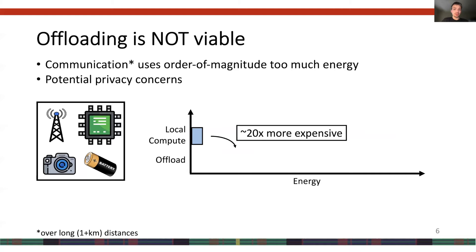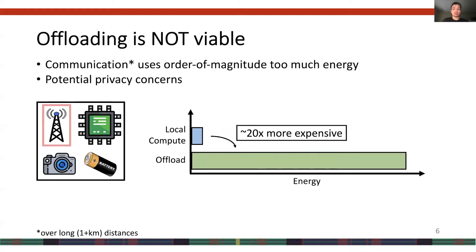One potential solution would be to minimize computation on the device and offload it to the cloud or to a more powerful edge device. However, offloading is not viable, because communication is 20 times more expensive than doing compute locally, especially over long distances. Further, offloading also introduces privacy concerns, since a central authority must be trusted.